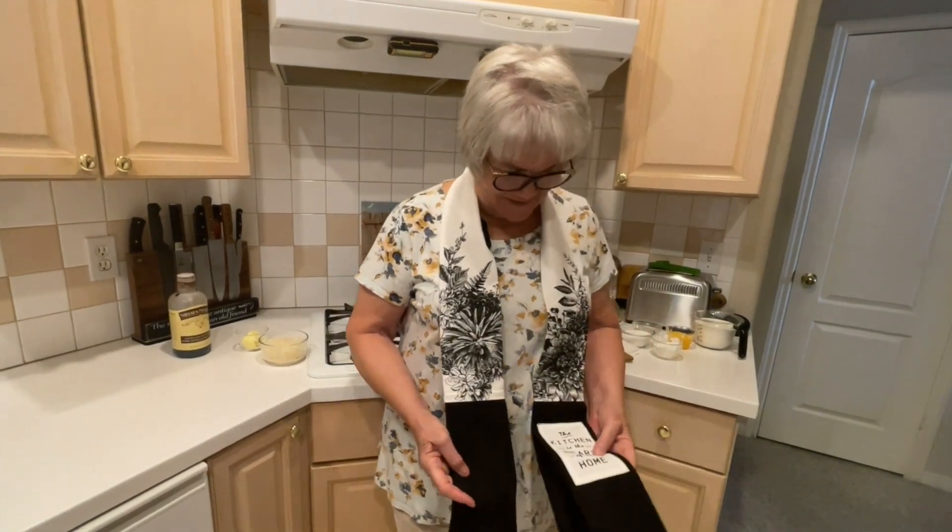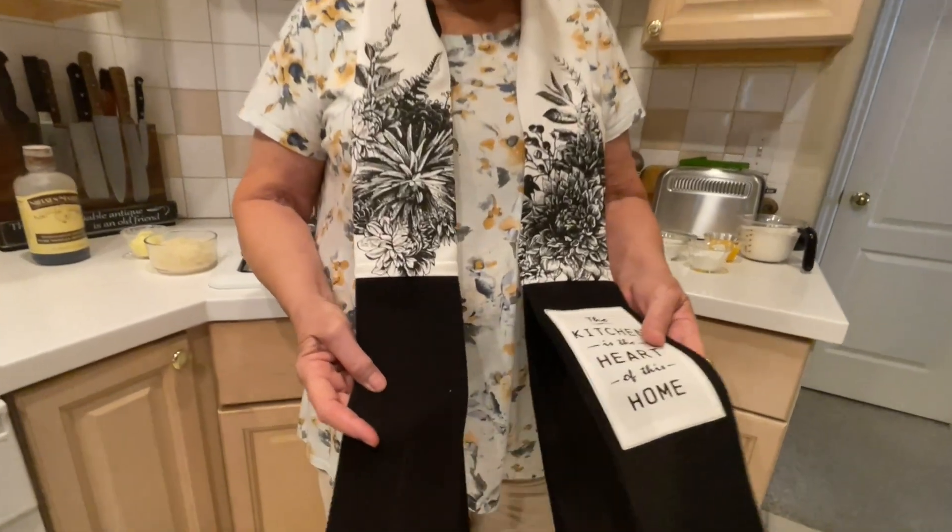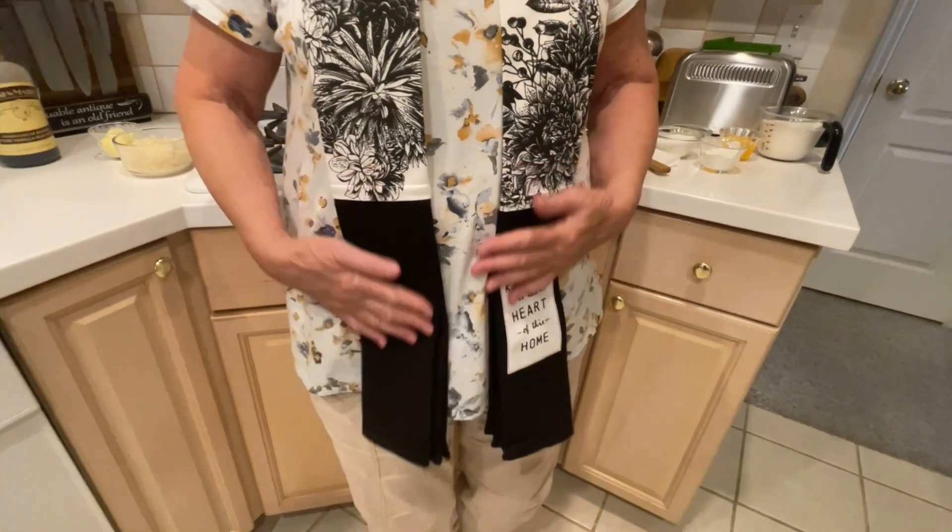But look at this — isn't this neat? It was a gift to me. I mean, how do people come up with these ideas? It's got a little cloth here for you to wipe your hands and it hangs around your neck. It's so cool.